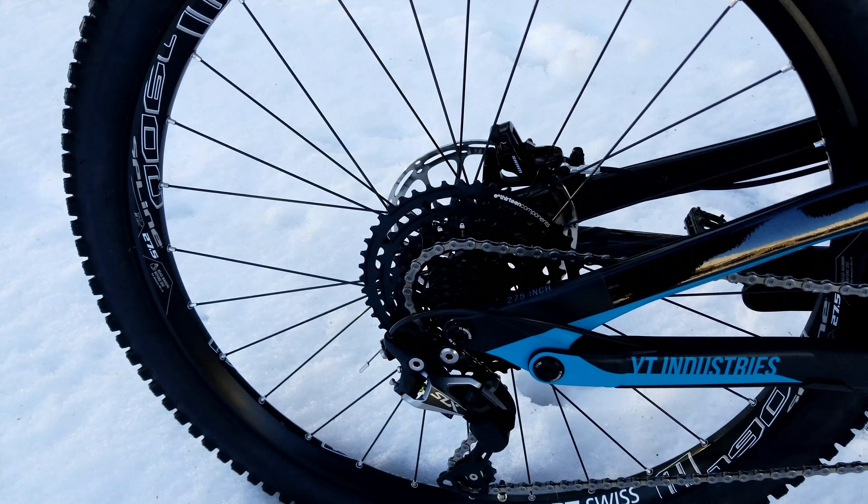Before I start — the bike does come fully matte, so if you see any gloss that is tape I've put on it. I've got a video coming soon on how to do that to protect your bike for cheap, so check that out.